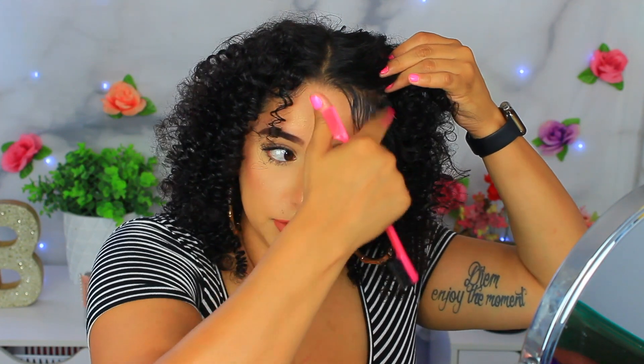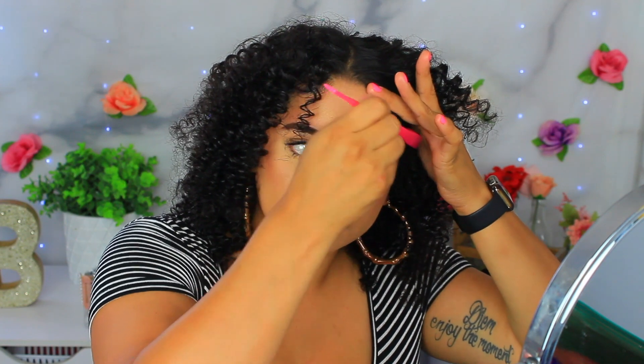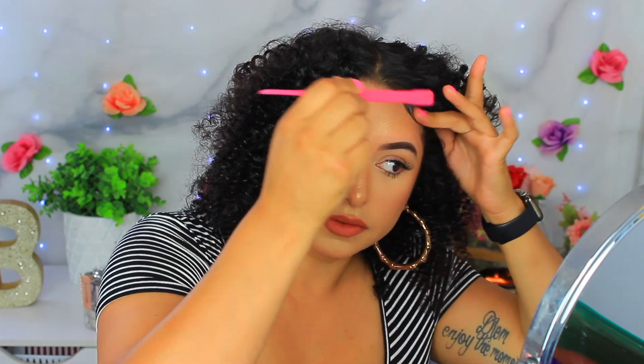I like Got2b Glued because it has the hair lay down very nicely and it's like stuck to my head — even if I sweat, this glue stays down. A lot of people use it for their wigs. If it looks a little white — probably mixing with my makeup — just take a little bit of water, dab it on, and it'll make it go away. See the end result — so cute!